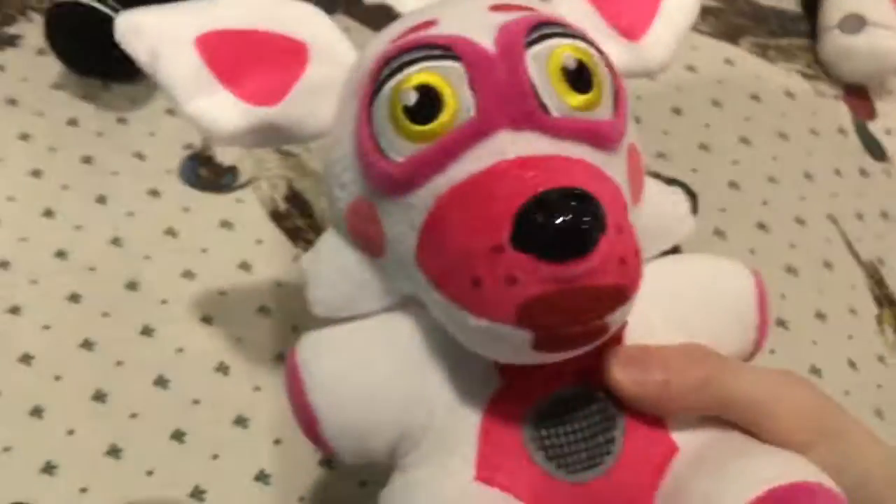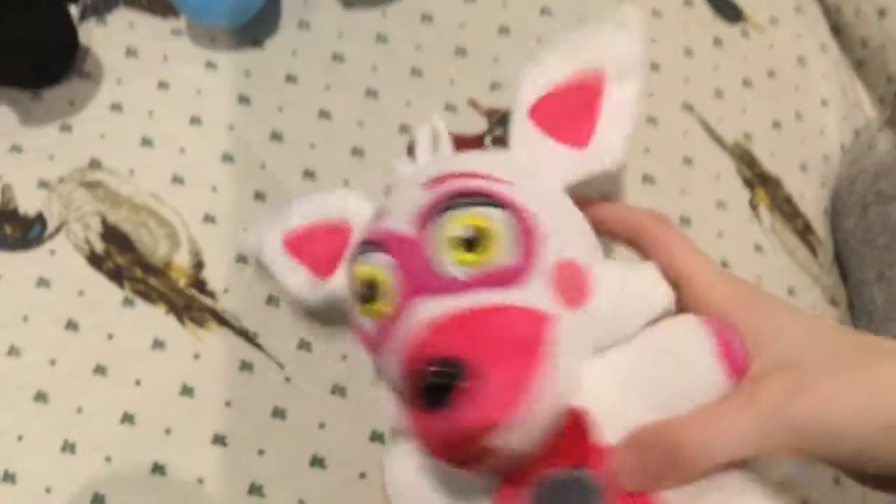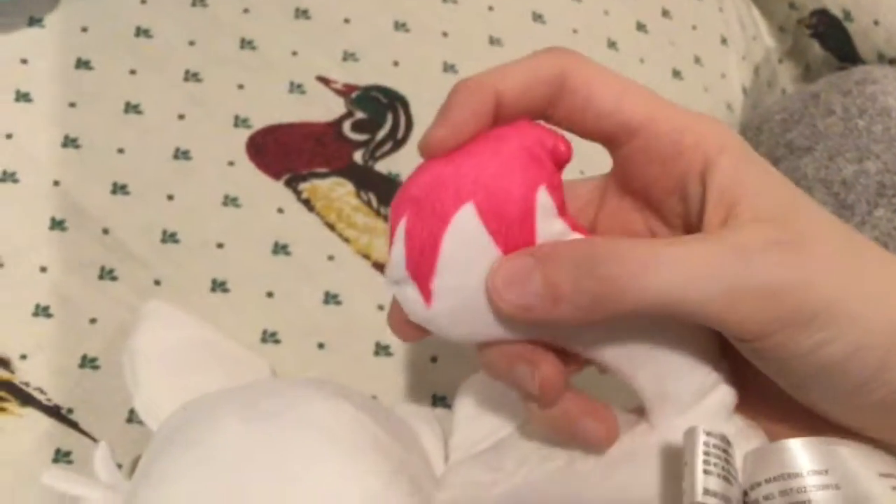Next is Fun Time Foxy — the only other Sister Location one I have. I like how they did the tie really small. I always thought this part kind of looked like a waffle. The tail looks really weird having it like that — I think it should have been more pink right where these lines are, and then the spikes down here. But Fun Time Foxy is cool, I guess.